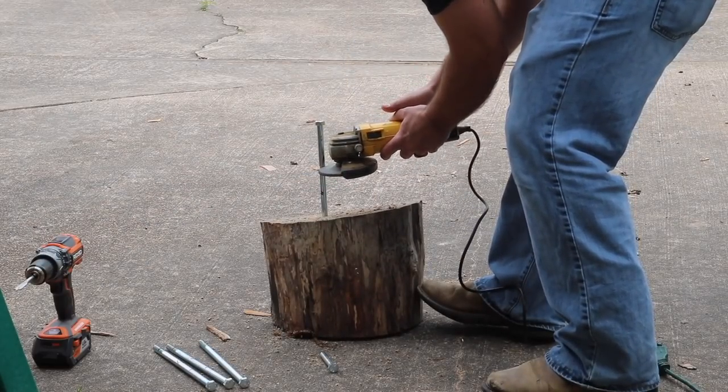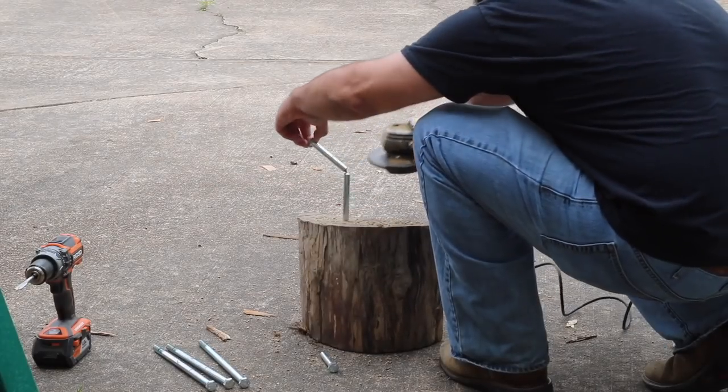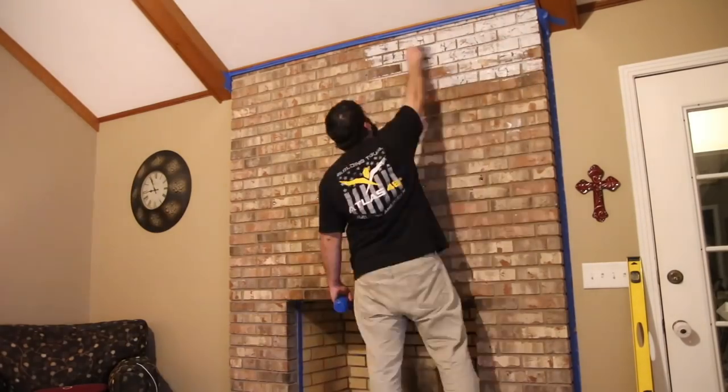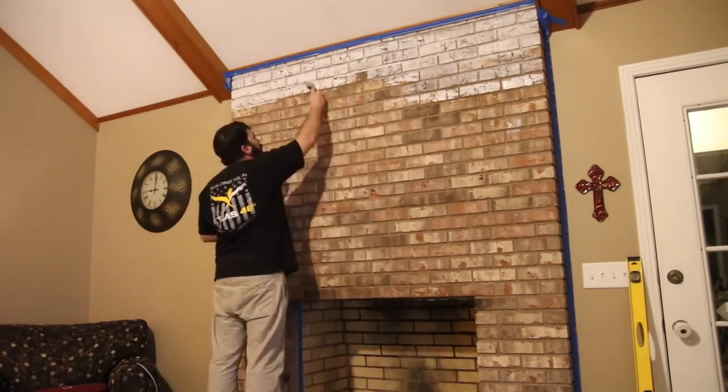I'm going to use 10-inch bolts and cut them off to the desired length — I do that for all five bolts. I could have just put the bolts into the anchors already in the brick and cut them off inside, but I didn't want to use an angle grinder in my house.